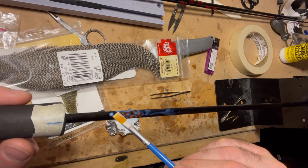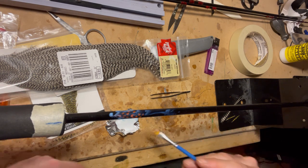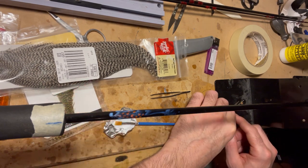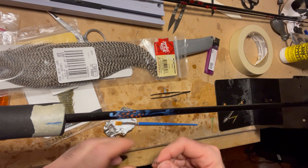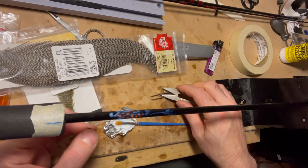I have the guinea feathers laid down on the blank and I'm putting color preserver on top of it. Once I'm done this, I take the grizzly hackle — both the white and the olive colored ones — and put them on either side. Then I repeat the same process: I put the color preserver on top, and once I'm done that I'll take my pick and move the feathers around a little bit to position them better.